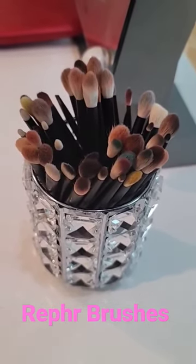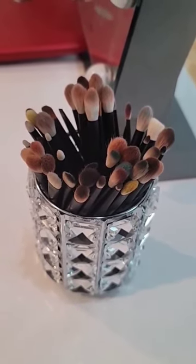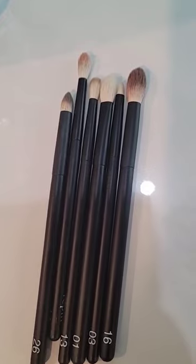Before I start, I have purchased all these brushes myself. This is a non-affiliated post, and these brushes are made from uncut natural hair. These are the six brushes that I recommend.